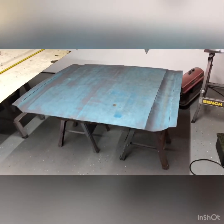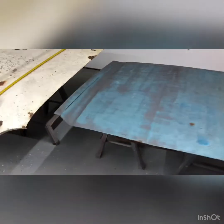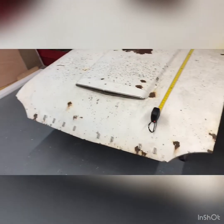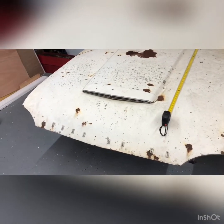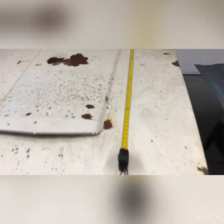Here we got the Mustang II hood. I had an extra one up in the attic of my shop, and then I had a car I parted out and kept all the good stuff off of it. And then we got the Thunderbird hood — I'm not sure, it's a mid-60s Thunderbird. I think the hood scoop is pretty sweet, but what a size difference.